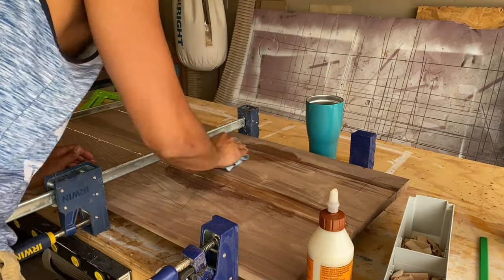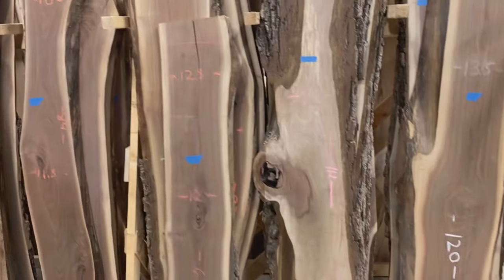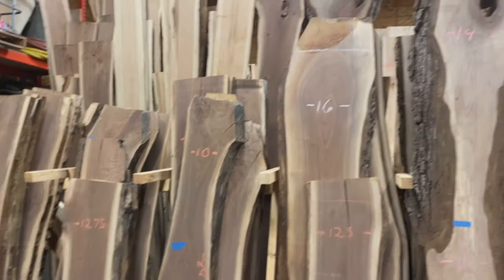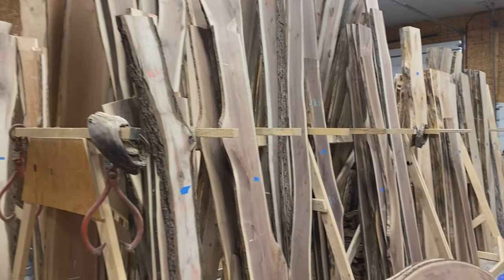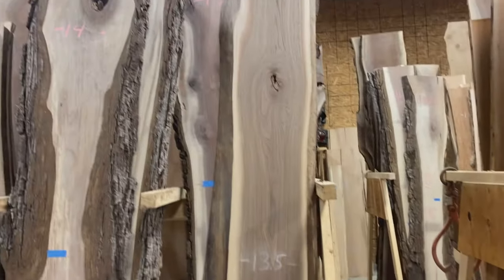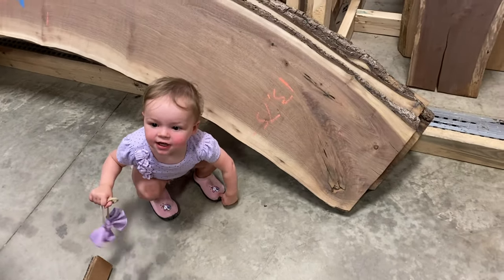While we were waiting for those panels to glue up and cure, we took a trip to one of my favorite places — Sassafras Slabs. This is a local slab guy just outside of Fort Wayne, Indiana, run by a guy named Ron. He has a great selection, and with a little bit of searching, we found the perfect slab. And Emmy helped too.